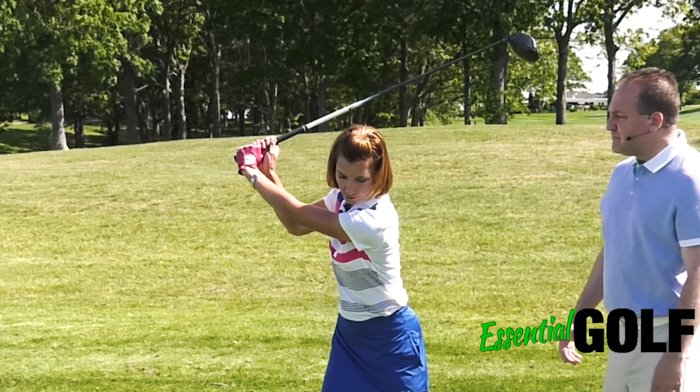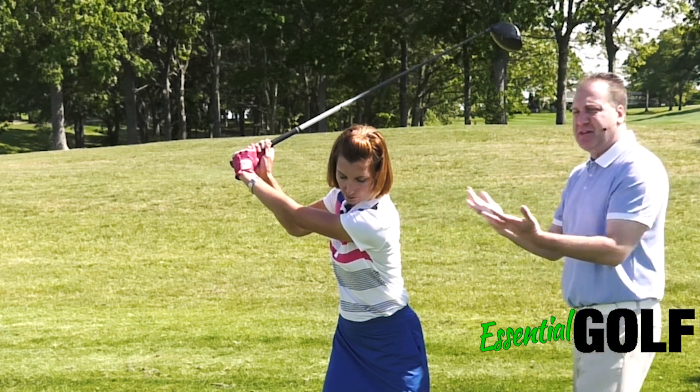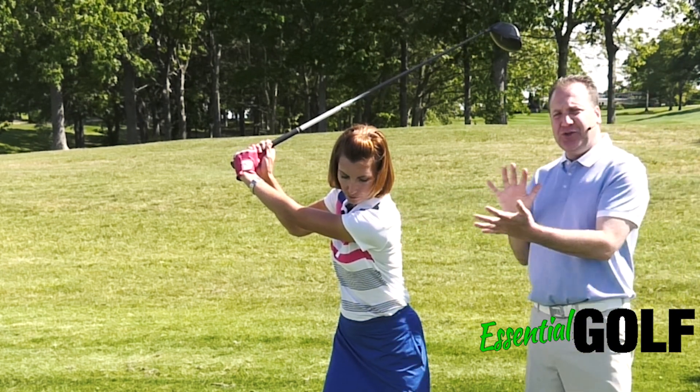What you're going to notice is that her back is completely facing me, so she has done a full torso turn.